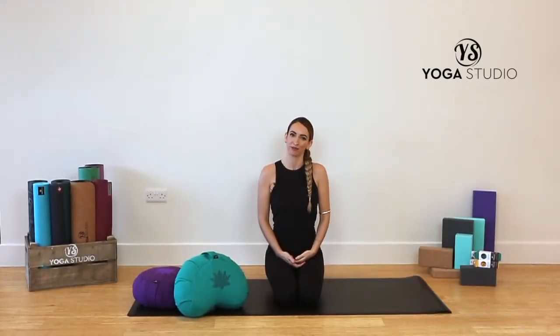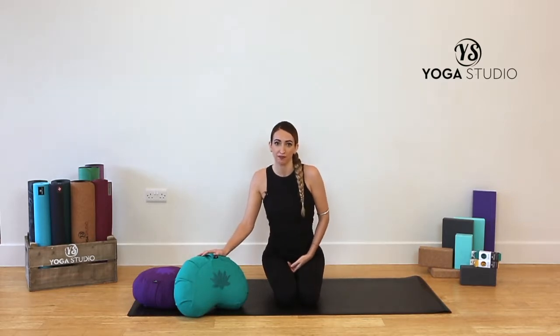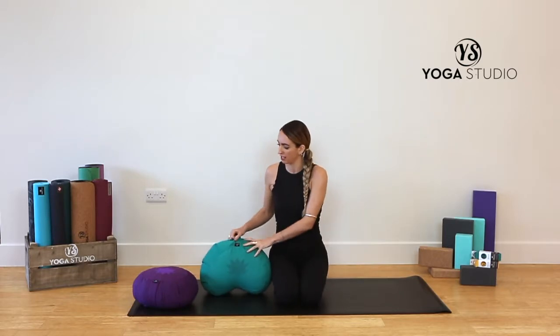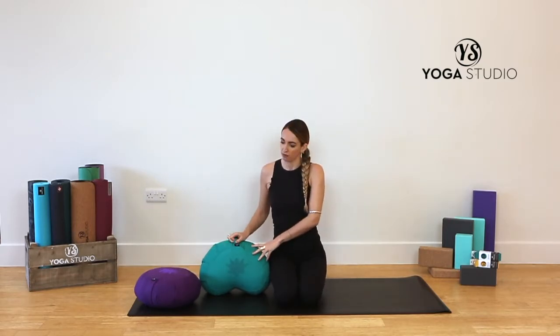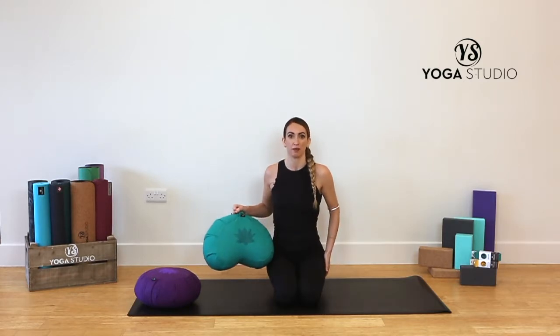Hi, I'm Pip with Yoga Studio. I'm going to show you how to use a meditation cushion. There are two different shapes: there's a crescent shape and then there's the more rounded shape. Both are down to personal preference, and the crescent shape is a little bit wider and supports the top of the thighs a bit more.